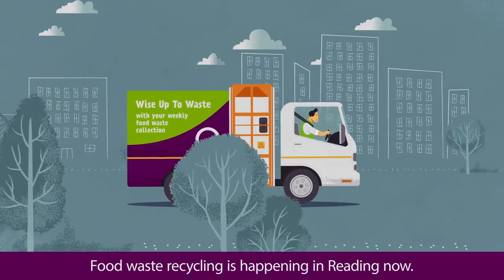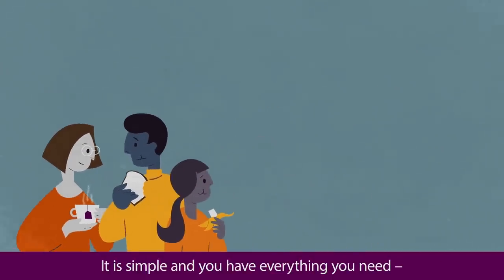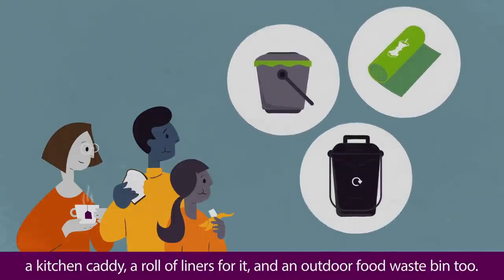Food waste recycling is happening in Reading now. It's simple and you have everything you need: a kitchen caddy, a roll of liners for it, and an outdoor food waste bin too.